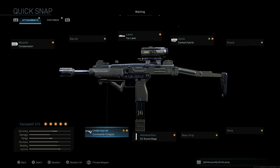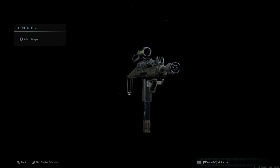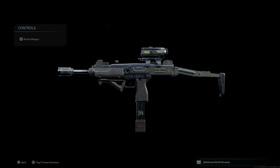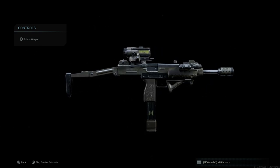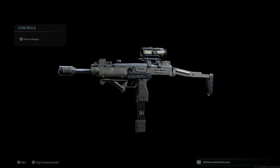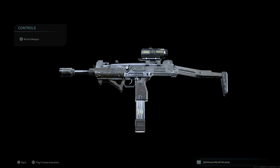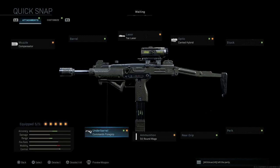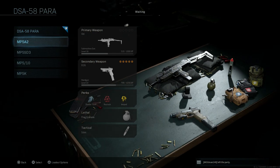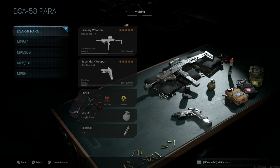I'll be showing some multiplayer gameplay, but overall the blueprint itself looks really nice. It has that same greenish camo that is not available by default — we saw this on a lot of weapons in the Gun Nut bundle, the same camo on the lower receiver of the FAL's Skull Shot blueprint. If we back out and compare it to the regular Uzi in the gun bench here in custom match, you can see the base Uzi versus the Quick Snap blueprint.